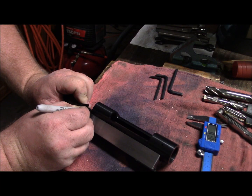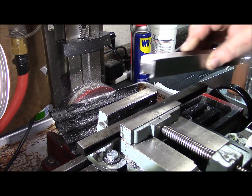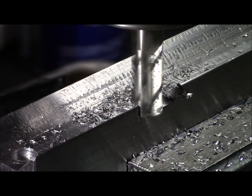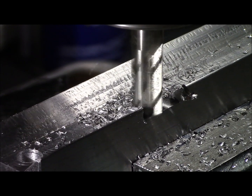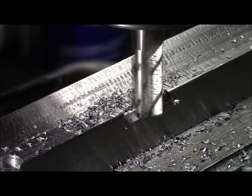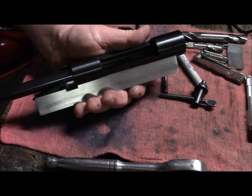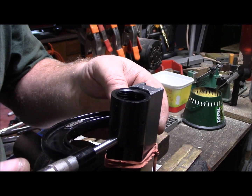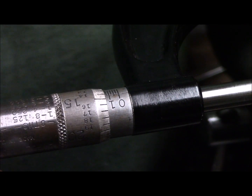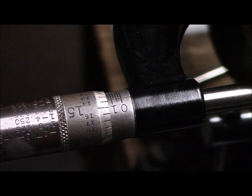Marking out for the bolt handle slot. I'm measuring 2.140 and 2.139 — not bad, not bad at all. I'm satisfied with that.